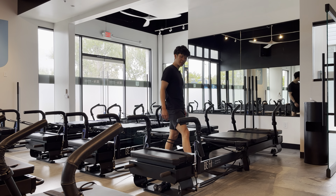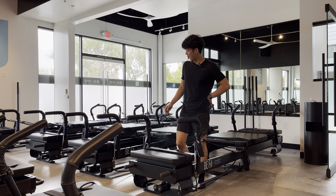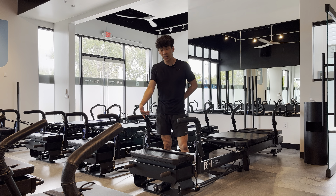Hey everybody, Jonathan here, Modern Pilates instructor. We're going to be going over a single leg squat today at the back of the machine.